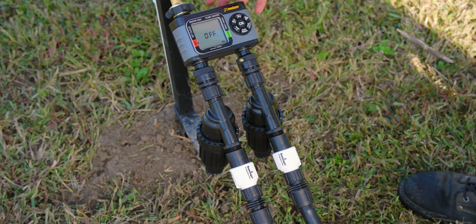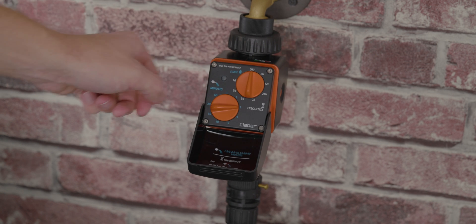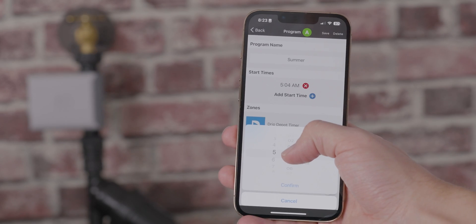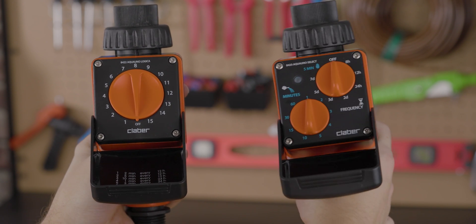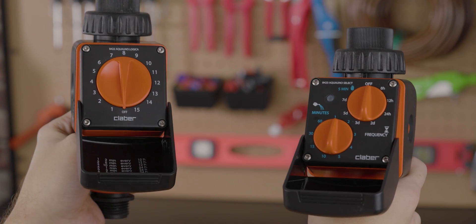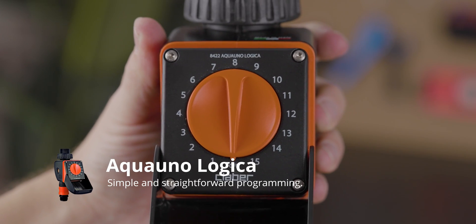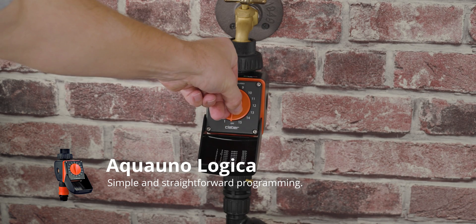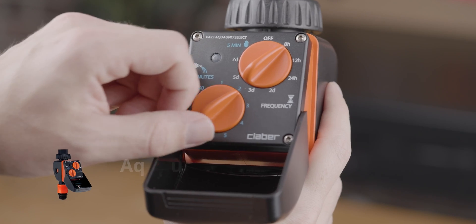Gone are the days of needing to be an expert in order to program a timer, but ease of programming can still vary from timer to timer — from the casual gardener who just wants to turn a dial, to the advanced gardener looking for complex watering cycles for a diverse landscape. The easiest timers to program are the simplified water timers in the Aqua Uno line, the Klaber Logica, and the Klaber Select. To program the Aqua Uno, you simply turn the dial to one of the 15 preset programs, and that's it. The timer will now irrigate on the selected watering schedule with nothing further needed.